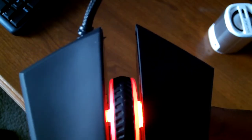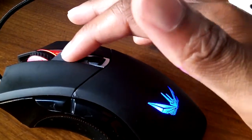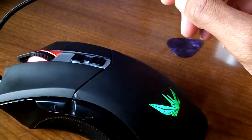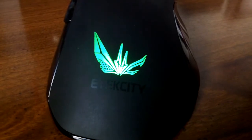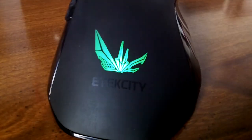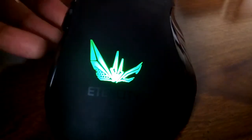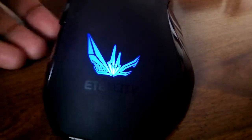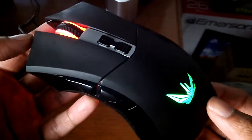There are two buttons on top — a plus and a minus button — to set the DPI. The DPI goes all the way up to 2400, which is pretty good. There are some that go higher, but this mouse is very cheap. As you change the DPI, the color will change on the logo, which is pretty cool. It doesn't have a lot of colors like the other mouse, but the colors it does have are fine.